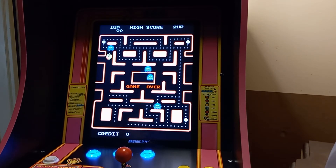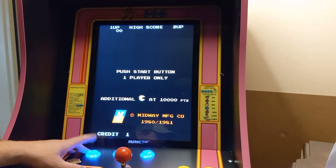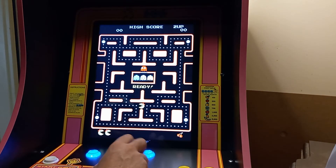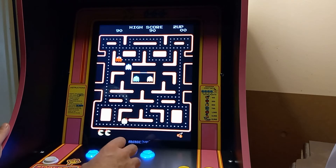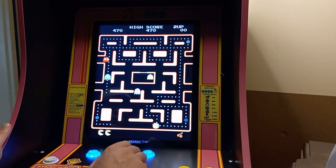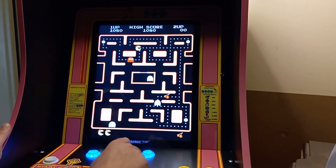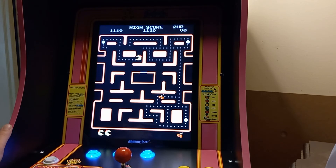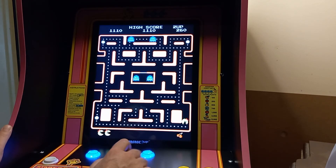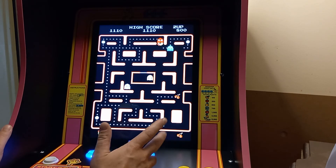That pretty much concludes it. I'll go ahead and pop in a credit — player one only — and one or two players. Going ahead and hitting player two. A little Miss Pac-Man action! Going to player two to show it goes back to the same joystick on player two — there we go.